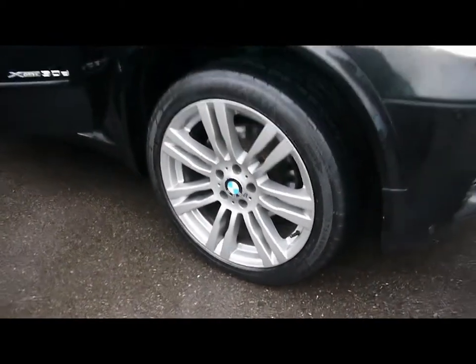20 inch M Sport alloys with no sign of them touching the kerb and no scuffs or marks on the wheels either. Head around to the back and we'll take a look in the boot. As you'd imagine in this type of car you get a very decent sized boot.